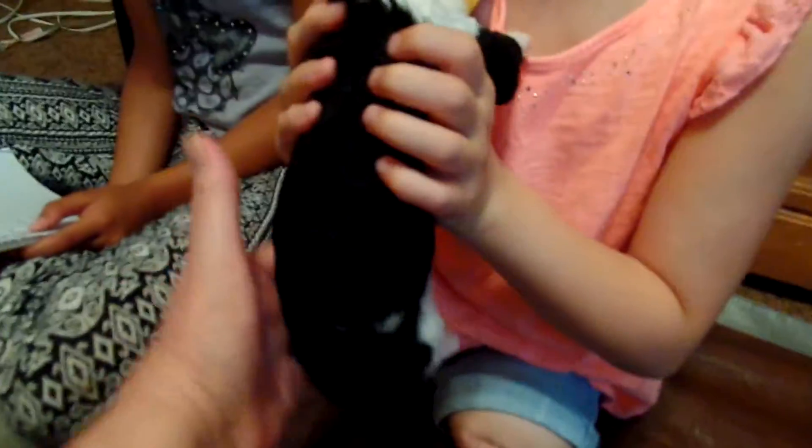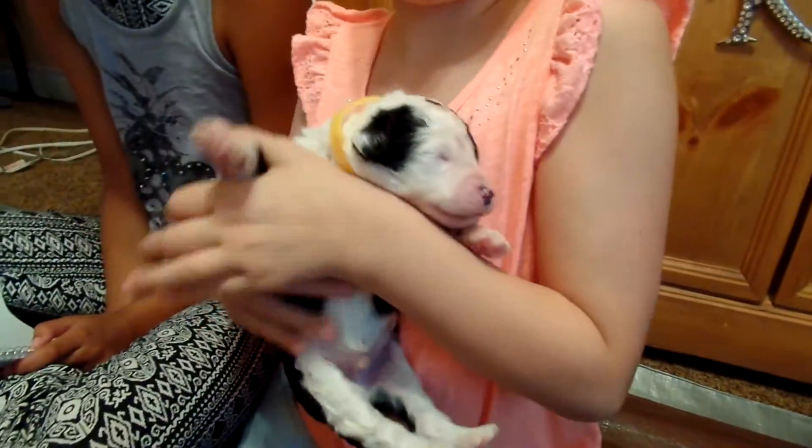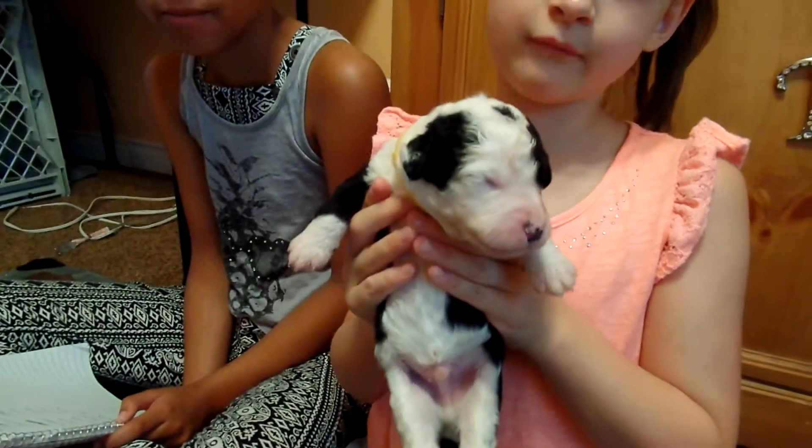He has a very small white dot — spots, I should say — here on his back. Okay, turn him around. He's very cute. And again, this is Wilby.